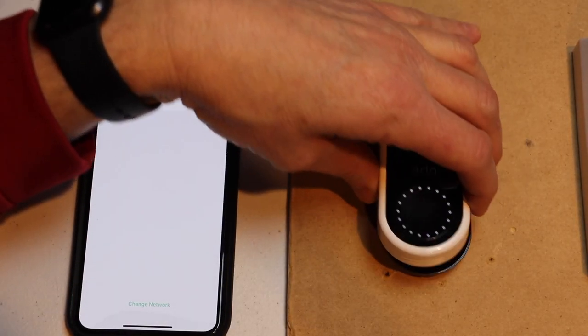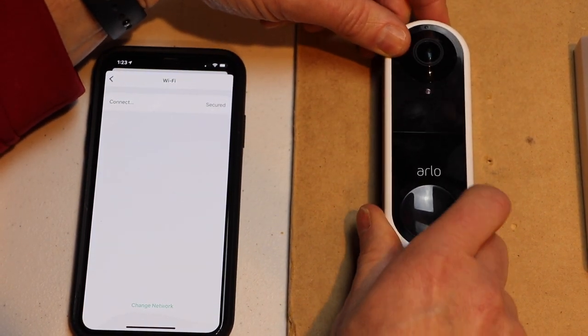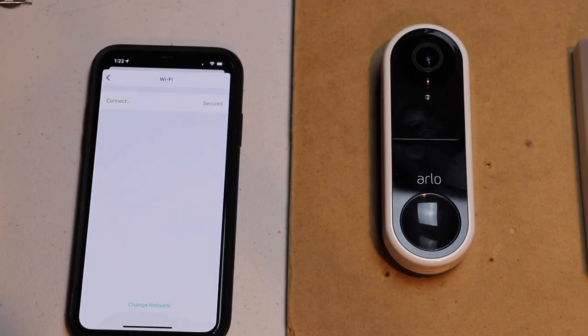Okay, now you can go ahead and put your doorbell back in. Remember to put the top end in first, and then push the bottom in. You are good to go. Thank you for watching. Please like and subscribe.